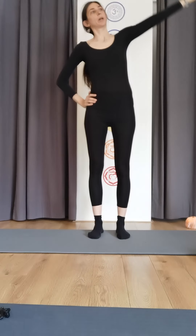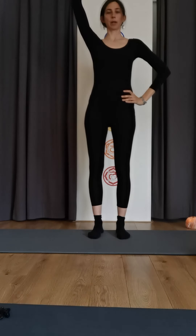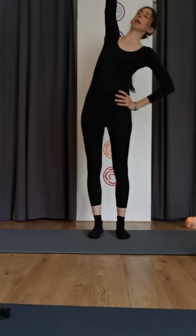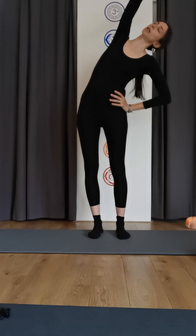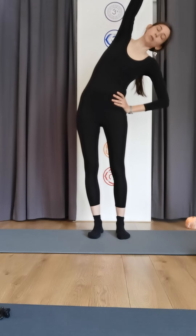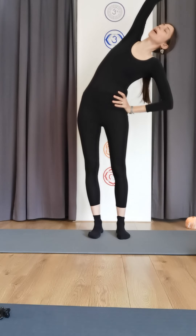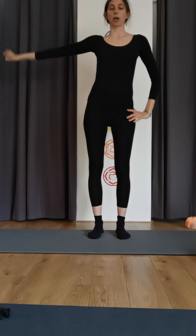Inhale reach up, switching sides — left hand on hip, right arm up. Inhale lengthen, exhale drop down, nice and long in your spine. Make sure your chest is open and you're not reaching over yourself, open the chest. Last breath, and reaching up.